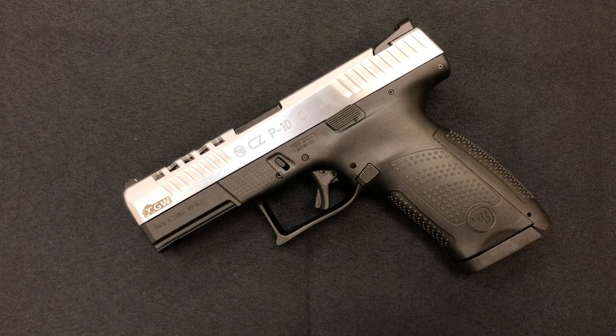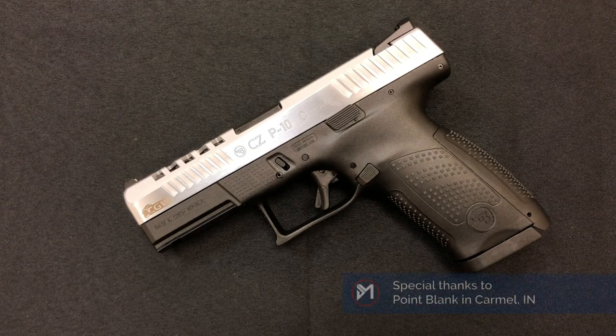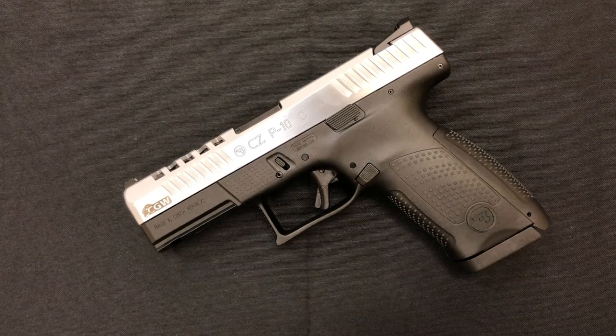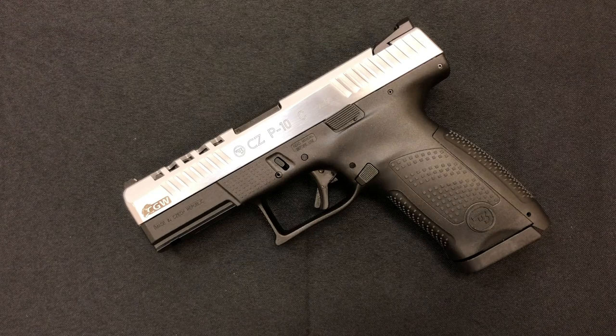Hello everybody, MD Polo here. Thank you for joining me. Today on the table we have a CZ P10C with a bit of a twist. This comes out of Cajun Gunworks, so what I'd like to do today is show you what it is, what they did to it, but what I really want to hear is what are your opinions on this particular offering and whether you think it's worth the price once we talk about that.